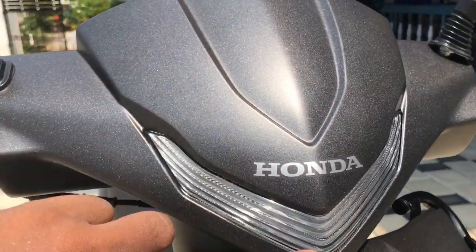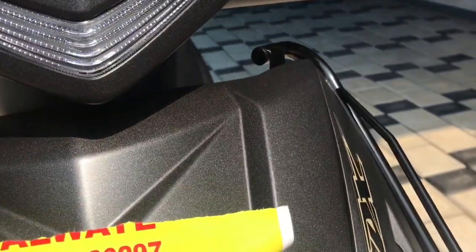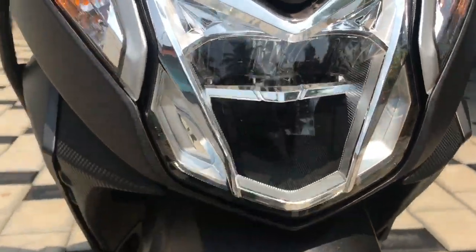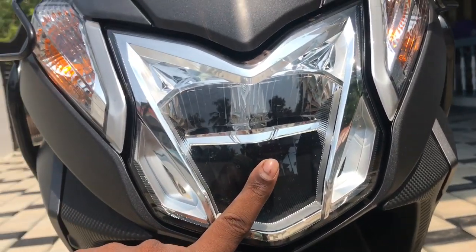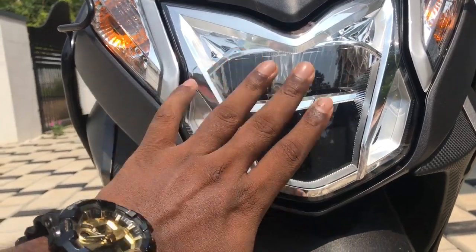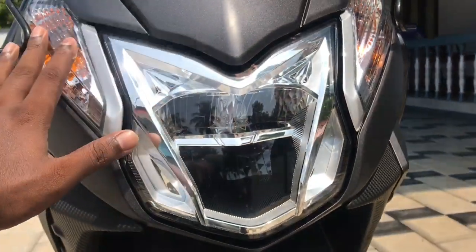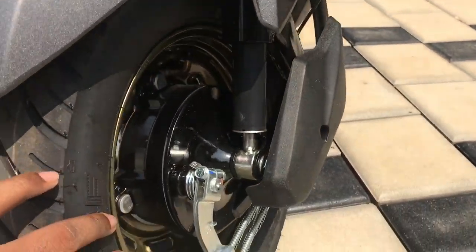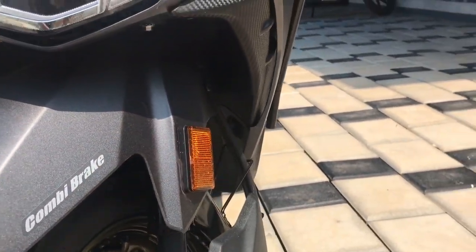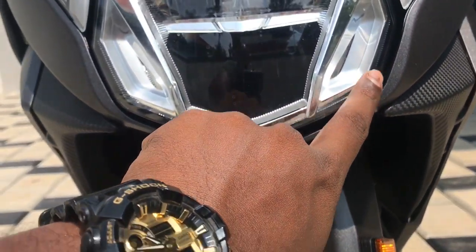We can see the daylight in the daytime. There is a position light in the front. When I put the light on, I can see LED lights. The LED lights are used in the night. I can use the combi brake and see the light. This is a sporty look.